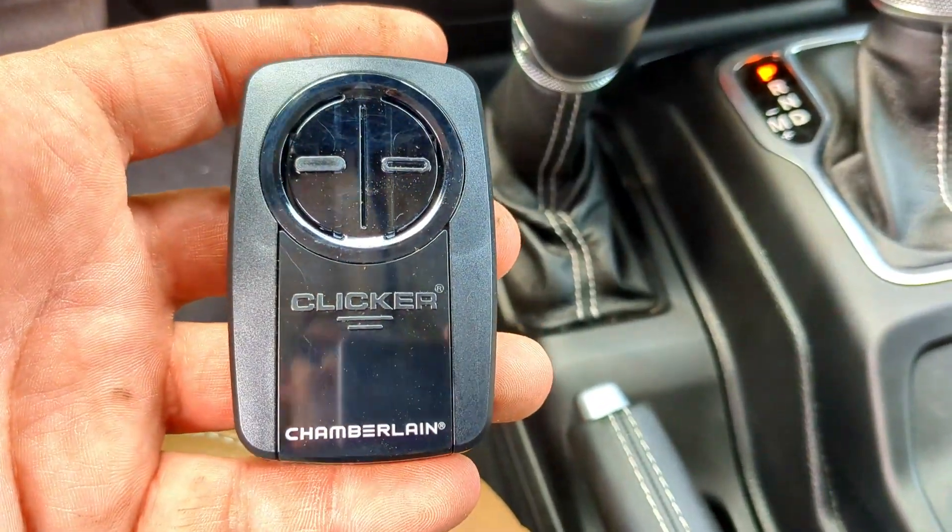Both garage doors are programmed. Please comment if you have any questions or concerns — this is a pretty easy setup process for a Jeep. You can now take the handheld remote and use it for something else. Hope you got something out of this. Hit that like button and subscribe!